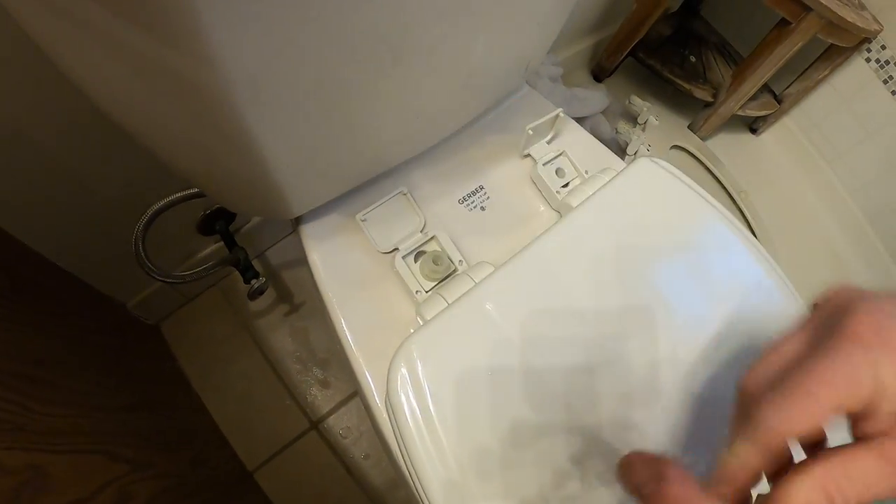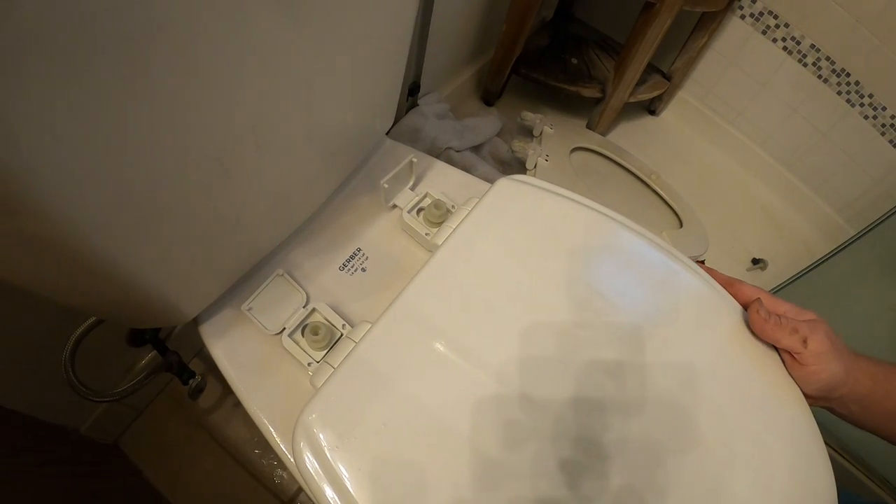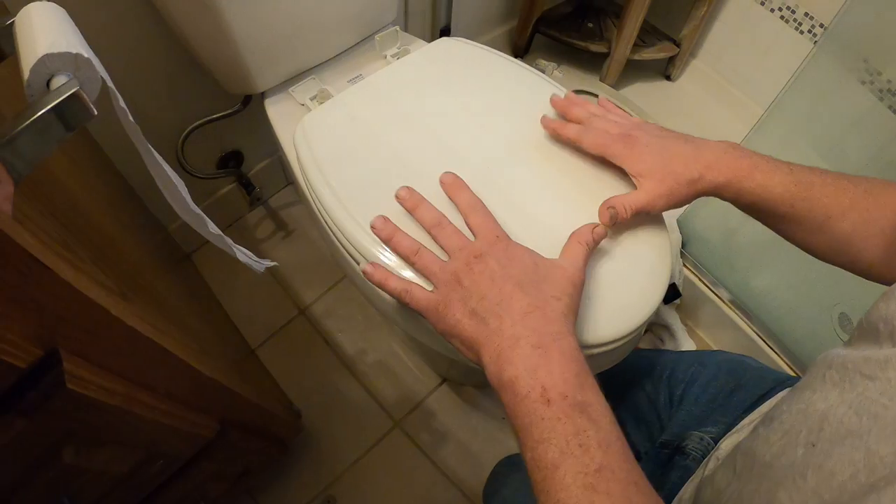Then you've got your new hardware. So you go ahead and stick that through the hole, stick that one through the hole, and I'm going to adjust the seat so it's where it needs to sit — nice and level.